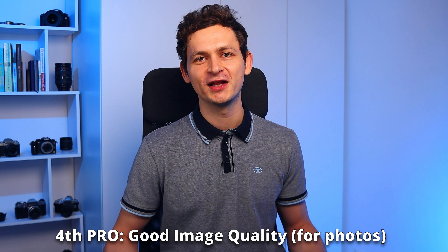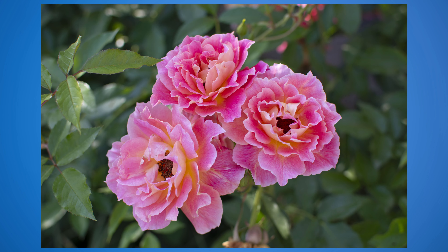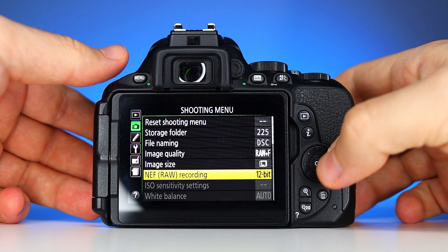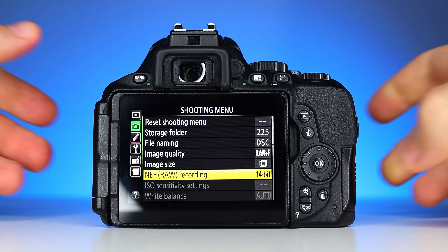Fourth pro: good image quality for photos. The Nikon D5600 delivers good photos with nice dynamic range and color depth. I noticed that images were clean even at ISO 1600. The color science depends on your taste — skin tones can look a bit yellowish, which is different from what you get on a Canon camera. A nice feature is the 14-bit RAW capability, which allows for heavy tweaks in post-processing. Overall, the 24 megapixel sensor provides solid results for photos. We'll discuss its video capabilities later.